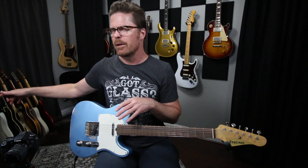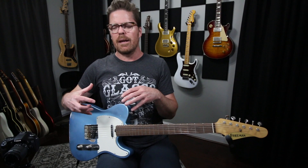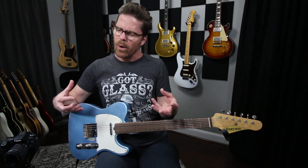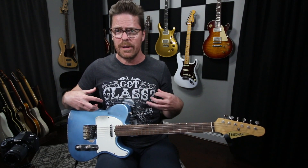I don't want to focus on here's how you get a country sound, here's how you get a blues sound, here's how you get a jazz sound, here's how you get a rock sound. I'm more focused on switching between the pickups, getting your neck position tone and your bridge position tone. I want to focus on what I do — this isn't what I'm saying everybody should do, but this is certainly what I do with these style guitars.